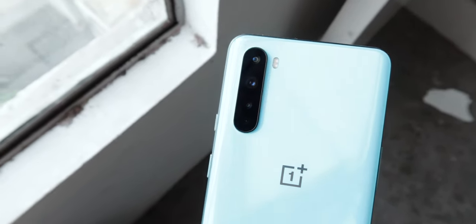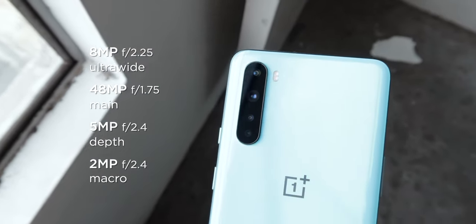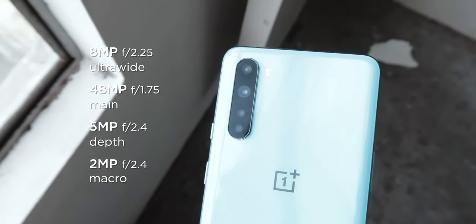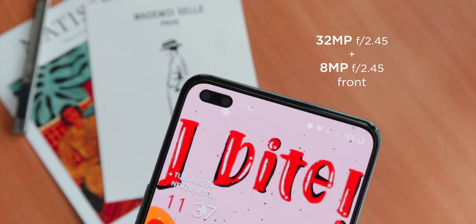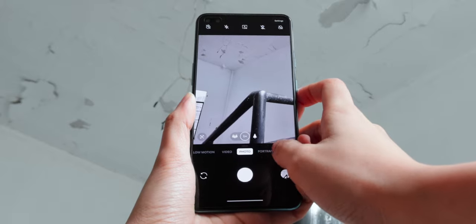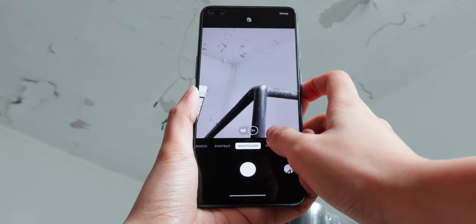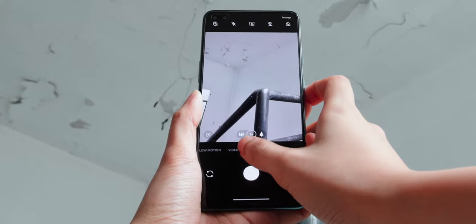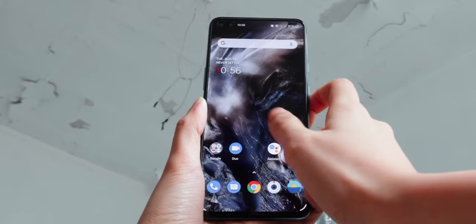When it comes to cameras, the Nord has a total of four rear lenses: a 48MP Sony IMX586 main, an 8MP ultrawide, a 5MP depth, and a 2MP macro lens. For selfies, its dual front-facing cameras are composed of a 32MP primary shooter and an 8MP ultrawide. The camera app is loaded with features yet it's still easy to use. A small thing that can take some getting used to is its gallery and switch camera button positioning — if you're used to having the quick gallery shortcut on the left and the switch camera on the right, you might get some tendency to confuse them on the Nord.